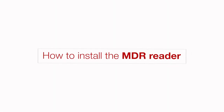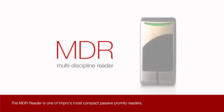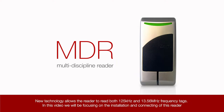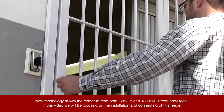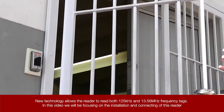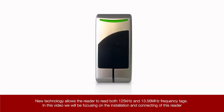How to install the MDR reader. The MDR reader is one of Impro's most compact passive proximity readers. New technology allows the reader to read both 125 kHz and 13.56 MHz frequency tags. In this video we will be focusing on the installation and connecting of this reader.